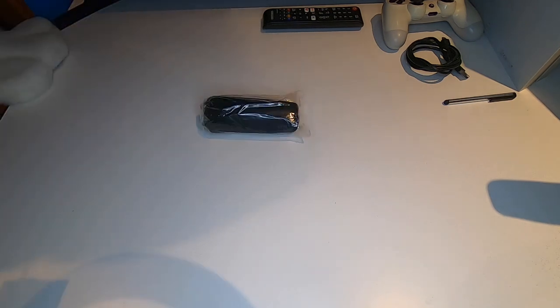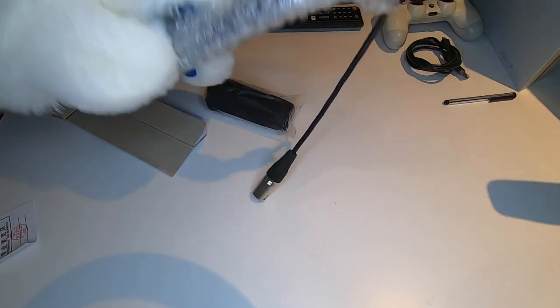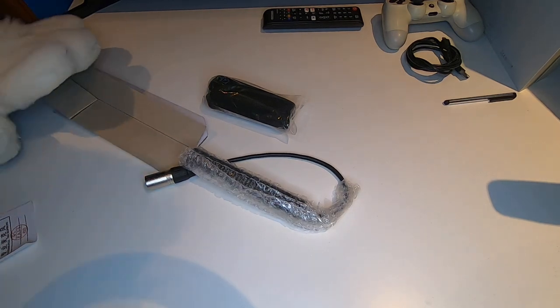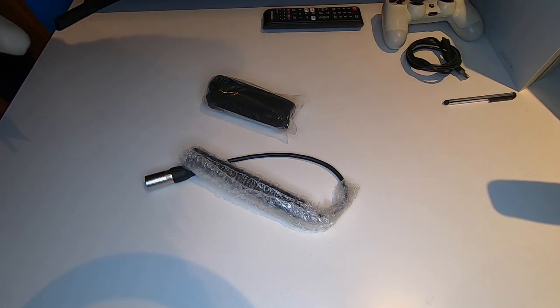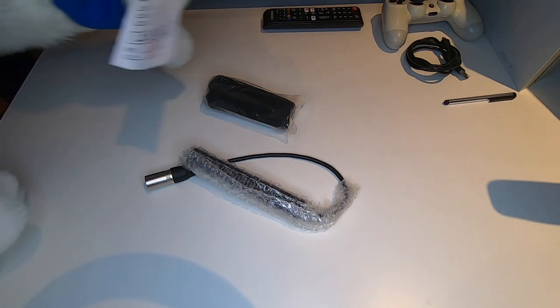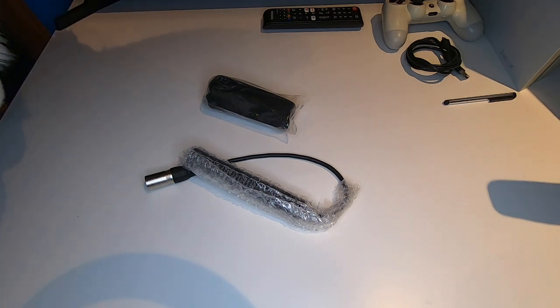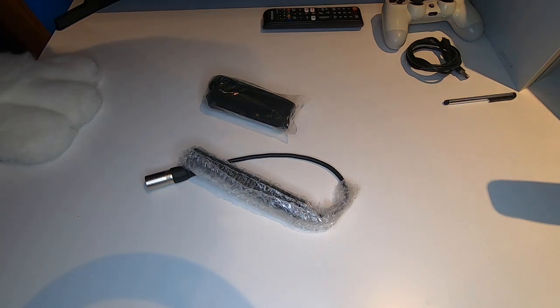Fairly easy to open — no difficulty there. I'm going to tip everything right out of the box. So here we have the sponge, and somewhere in there is the actual microphone itself. In terms of contents in the box, there really isn't a lot other than the sponge, the microphone itself, product certification, and a product warranty card. But most of it is in Chinese, so great.